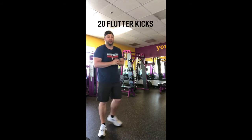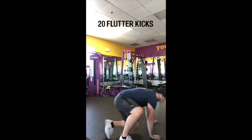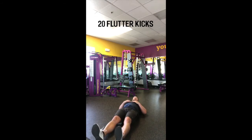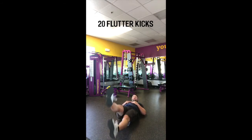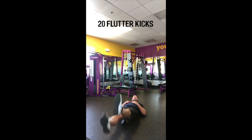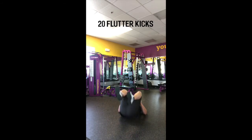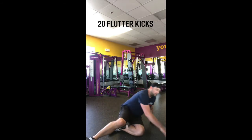The third exercise in this AMRAP is going to be 20 flutter kicks. You're going to lay on the ground, keep your shoulders off the ground, keep your legs straight, and flutter kick. You're going to do 20 flutter kicks in total.